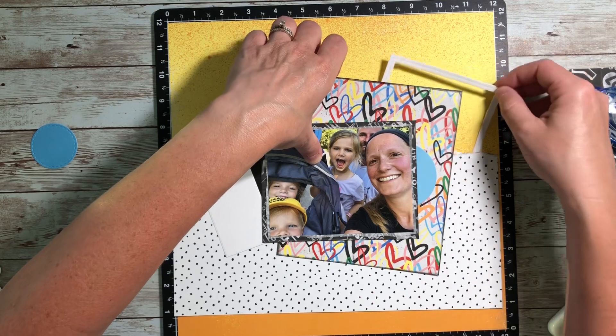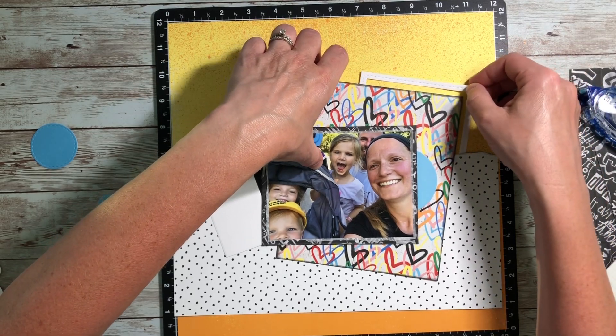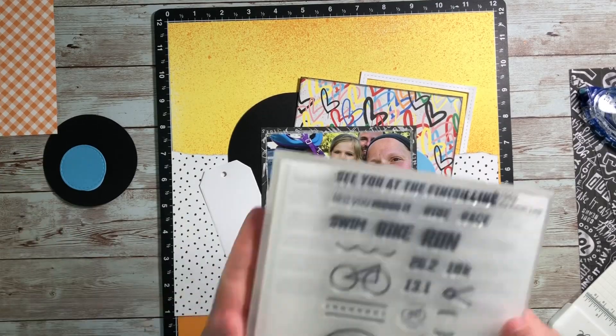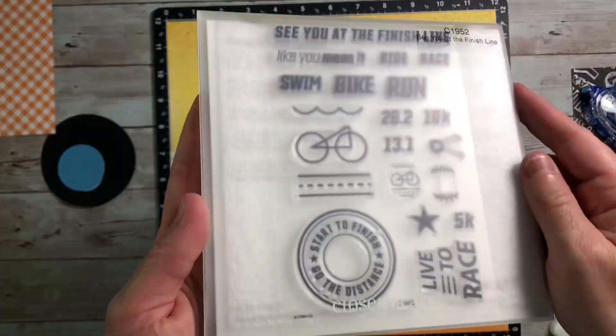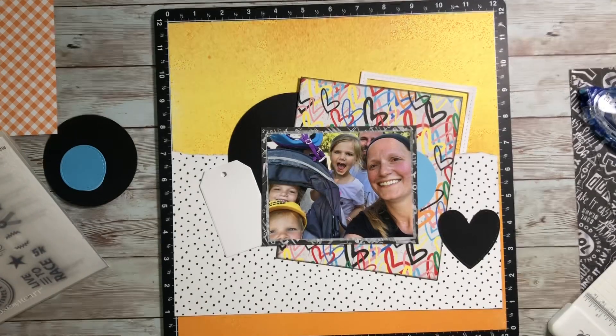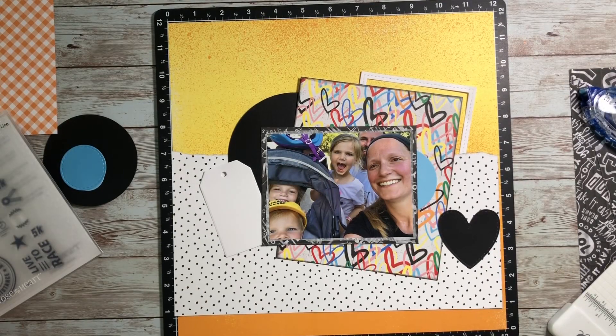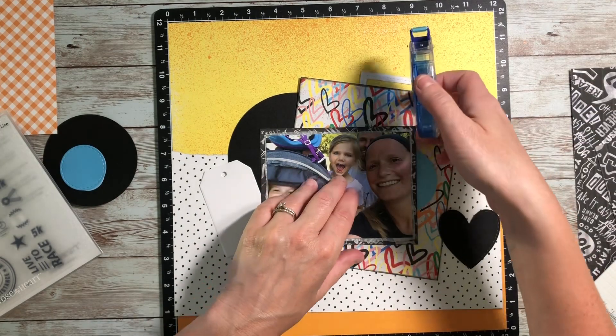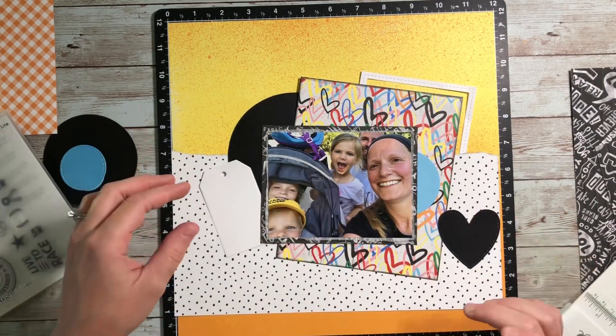Another piece I found in that bowl is a fun little stitched rectangle out of white daisy cardstock — that's just the outer piece of the stitched rectangles thin cuts. I usually use the inner piece, so I had this little frame that I thought would be fun to tuck around the corner of that paper. My goal for this layout was really just to throw together things I already had prepared.